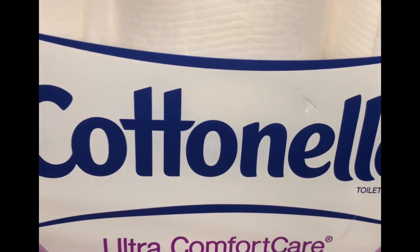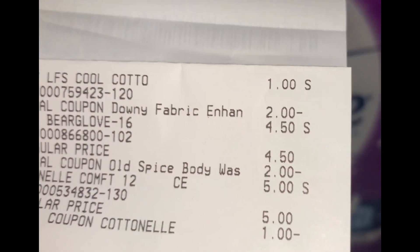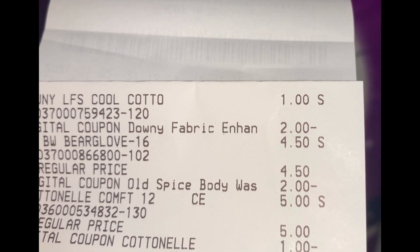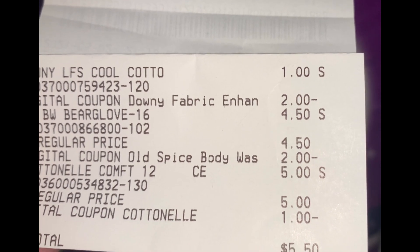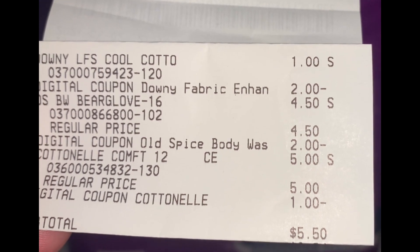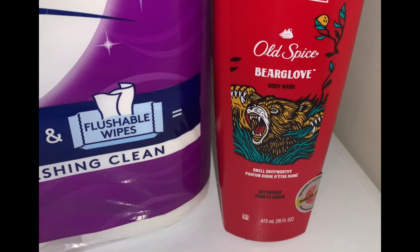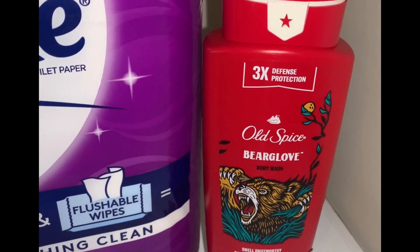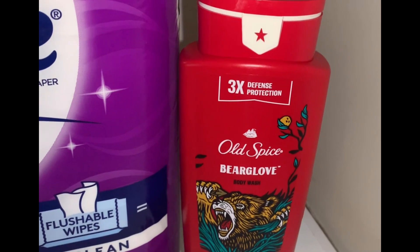Let's go over the receipt. As you can see, there's my Downy at $1. The digital coupon came off giving me a $1 overage, and that $1 overage went towards my Old Spice Body Wash. I had a $2 off one digital coupon for the Old Spice, making this $1.50. I'm going to take advantage of these as many times as I can because Father's Day is coming up and I will be doing Father's Day baskets.